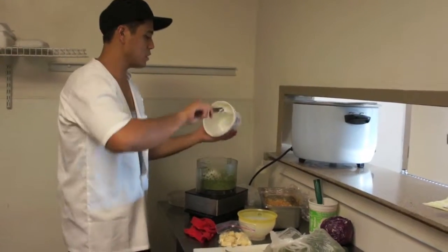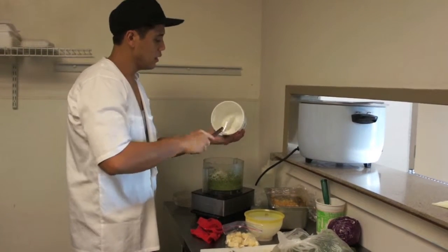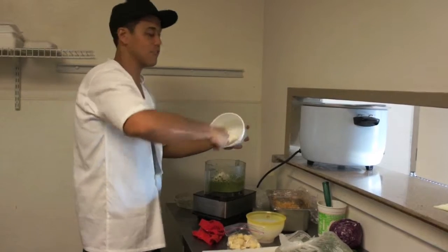If you want, I've done renditions of this dish in which you blanch the herbs, so you can still have that vibrant color. You don't necessarily have to.